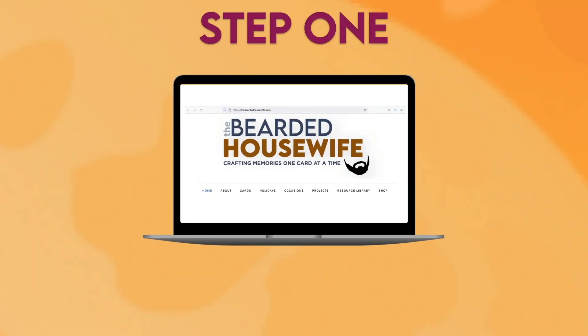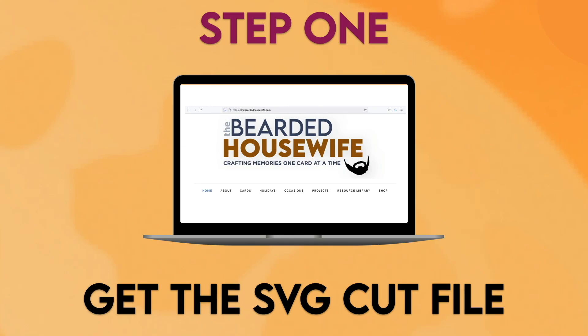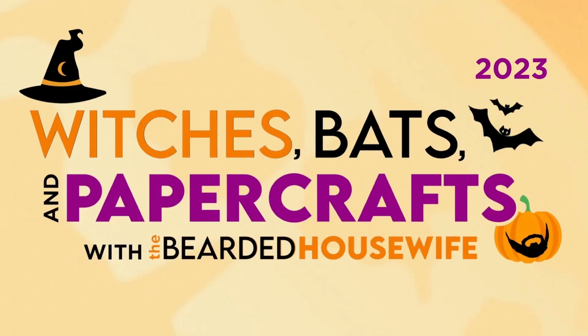Step 1: Get the SVG cut file. This project was part of Witches, Bats, and Papercrafts 2023. If you'd like to purchase the individual cut file for this project, you can head to my shop at shop.thebeardedhousewife.com. This project is also available with the VIP Access Pass, which gives you access to all 12 event files, plus bonus cut files, printable worksheets, and commercial licensing. For more information, head to thebeardedhousewife.com/wbpc2023. I have both links listed in the video description.